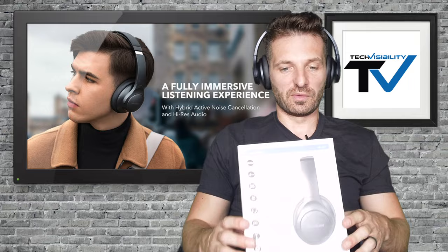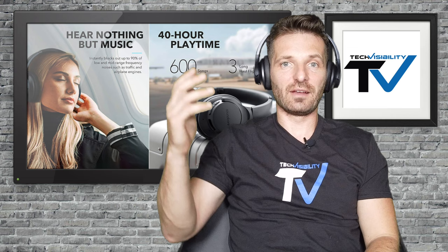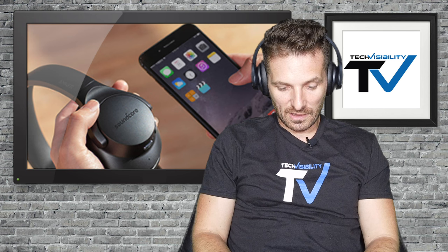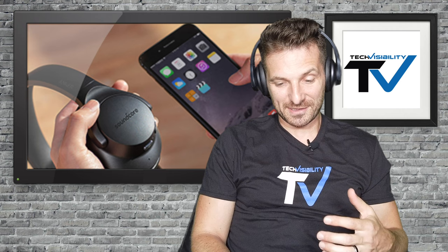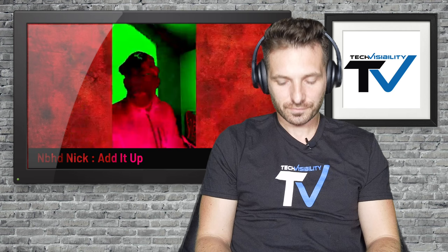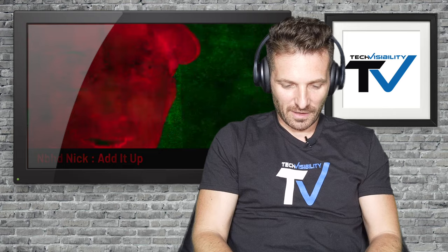What really sells me is the 40-hour battery life — that beats out Bose and Apple's products and gives this headphone true value for the price. Let's hear how it sounds. I'm going to play a song I always use to test bass and compare to other headphones I've reviewed. About 15 seconds in — wow, the bass is really there. You're going to get a lot of bass out of these.